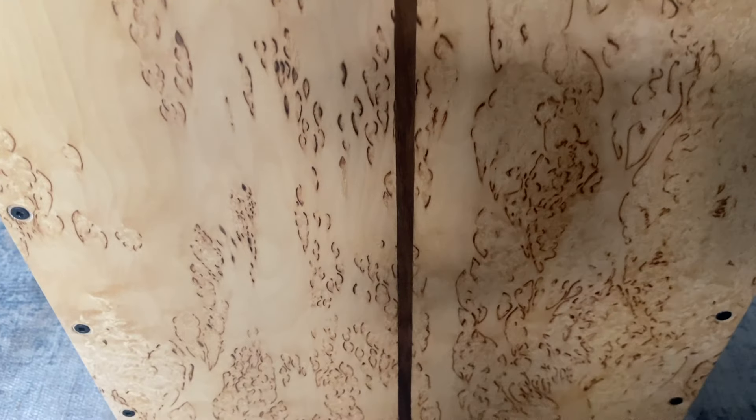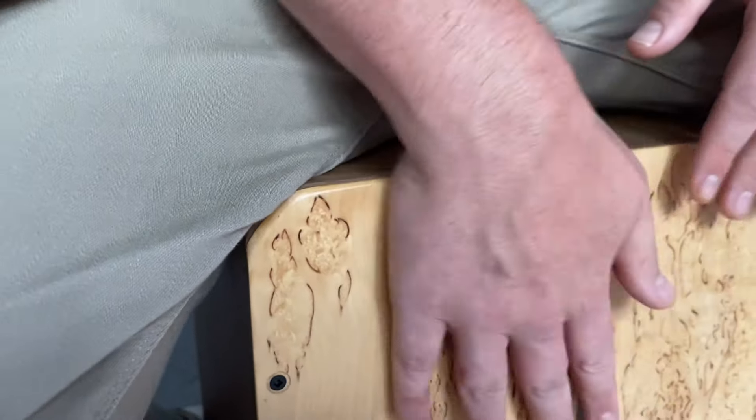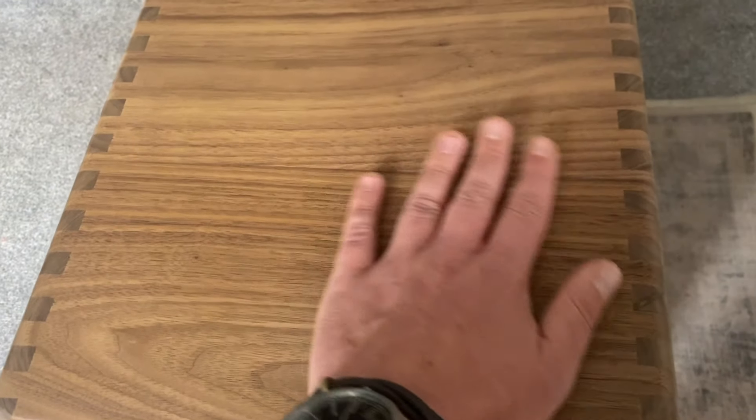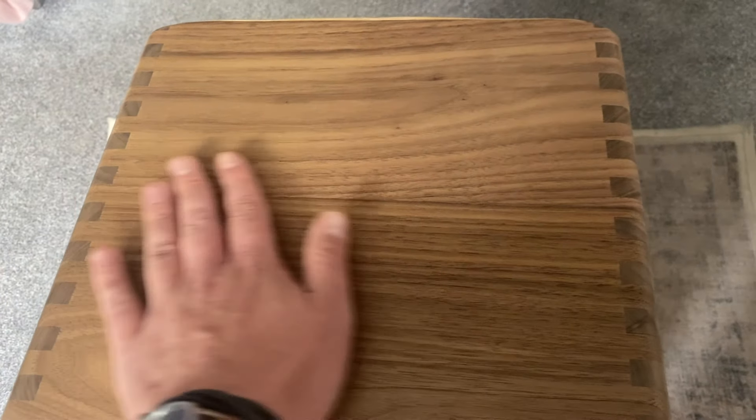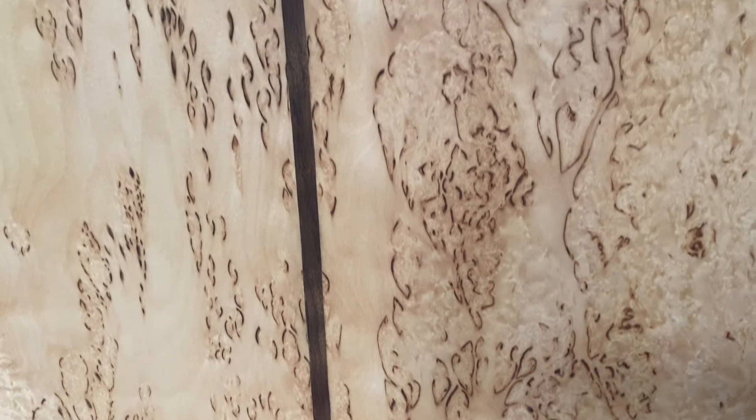This is a cajon from the American Tonewoods series, where the cajons are made using a different combination of woods such as cherry, walnut, maple, and birch. This particular cajon has a walnut body with a curly birch burl front plate, or tapa.